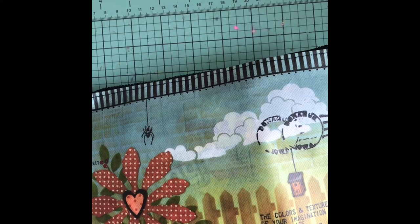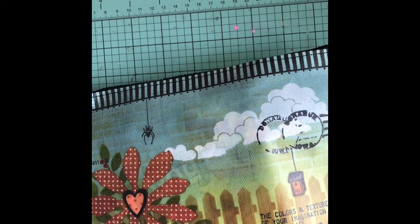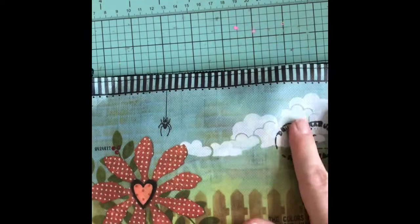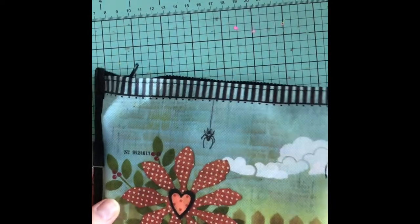Hey guys, it's Candy and I have a swap that I got from — I believe her name is homeschool mom of four — but I will put all her details below. We swapped out images of House Mouse and she sent me this beautiful bag.